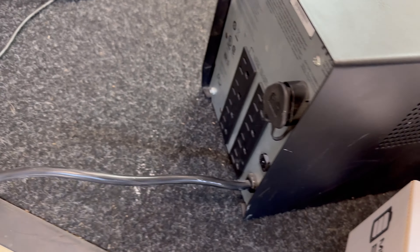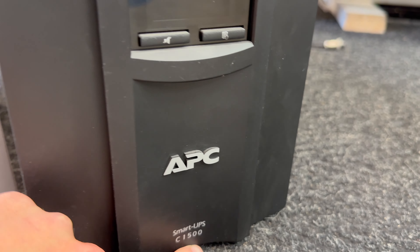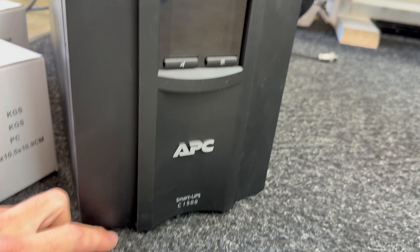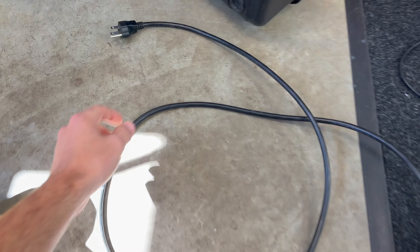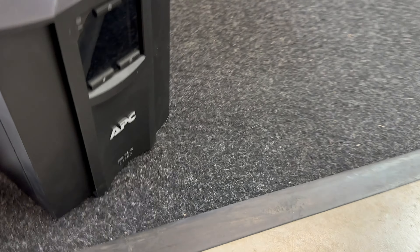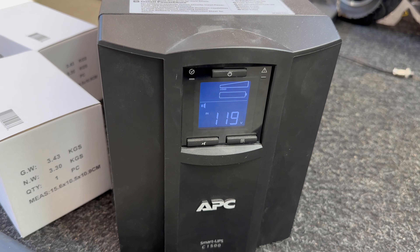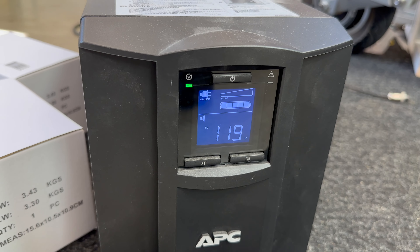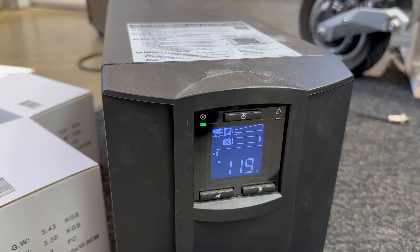I believe this one is good for 12 amps if I remember correctly — 12 amps. It is an APC model Smart UPS C 1500; 1500 watts would make sense. So I can power this up and show you what it does right now, and hopefully we can get this corrected by changing the batteries.